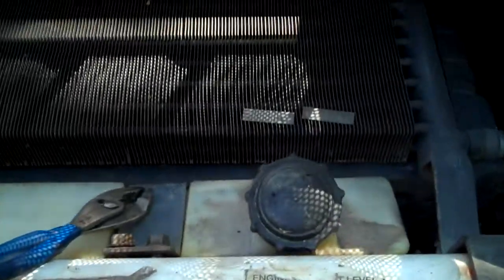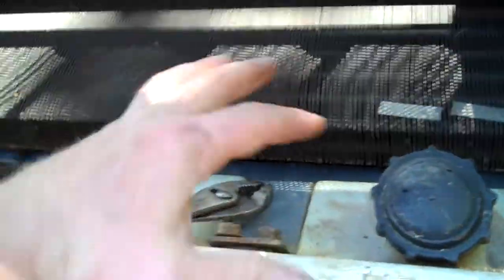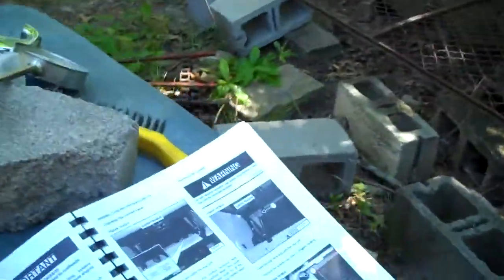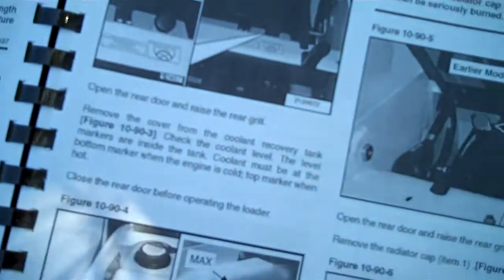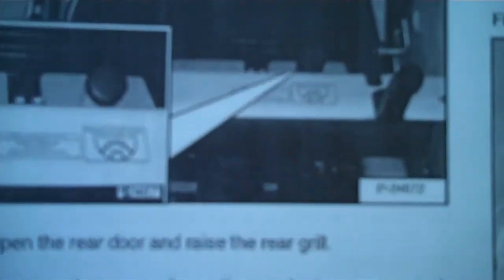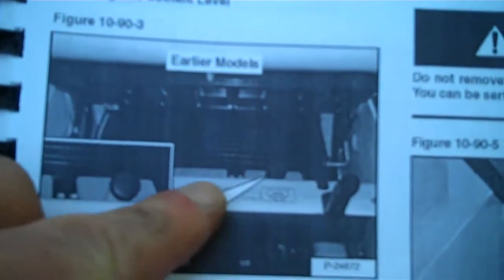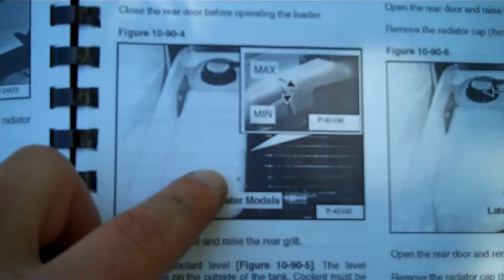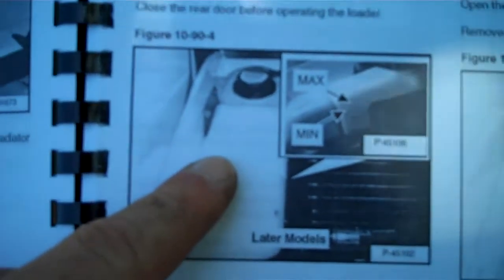This model has the coolant reservoir down in this cavity right here, not over here, and it actually matters. Here's my Bobcat manual. The earlier models — you can see the radiator right there and that's where the coolant reservoir is. The later models have the radiator here and the coolant reservoir on the side.